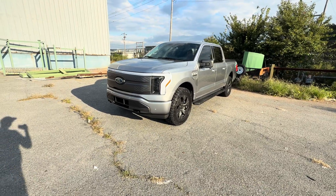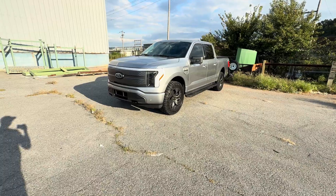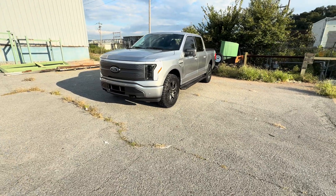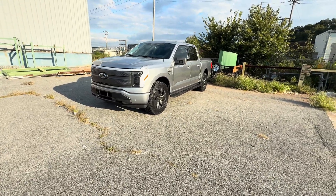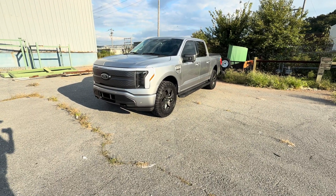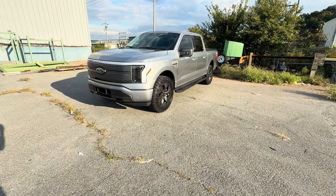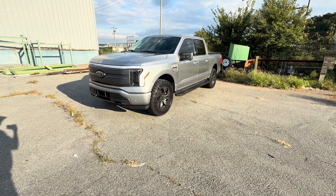I hope everybody's doing good today. I'm going to do a quick review on my new tires for my Ford F-150 Lightning. They're Toyo Open Country AT3 EV tires. This is a Ford F-150 Lightning electric vehicle. These are all-terrain tires, and I'm going to do a quick review.